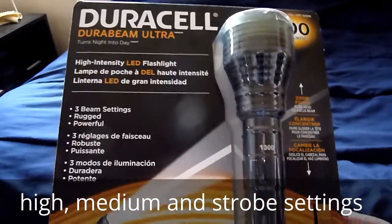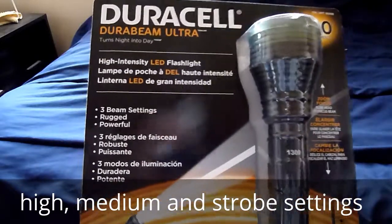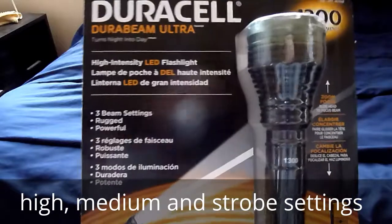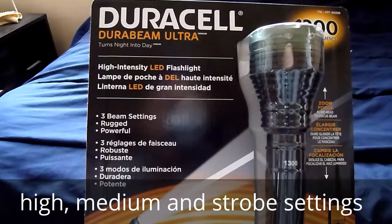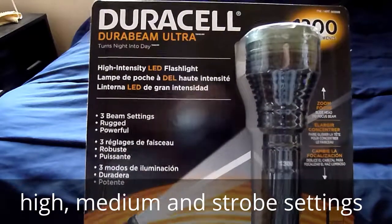Hello YouTubers. I just want to look at the specs on this flashlight. On the box it says it's a Duracell DuraBeam Ultra and that it turns night into day.